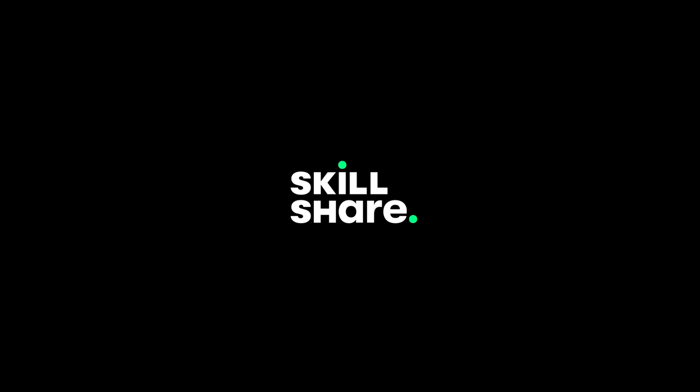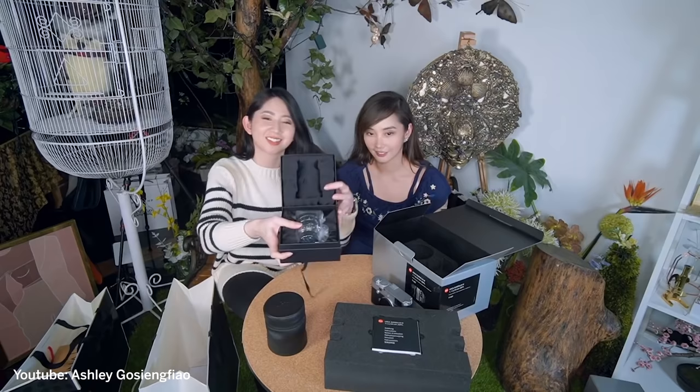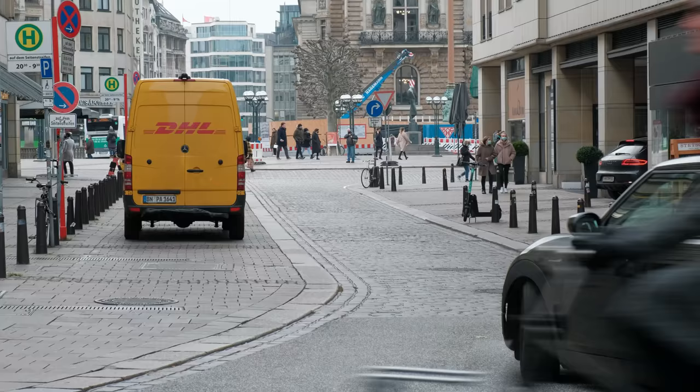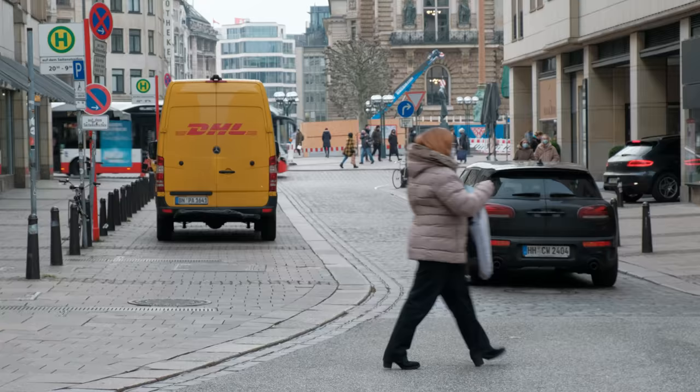This video is sponsored by Skillshare. Hi everyone, Sam here. Welcome back to another episode of 'It Must Be Nice.' I was brainstorming for video ideas — what can I do, what kind of content can I bring for this channel? It's winter right now, it's cold, it's dark, and comparison videos seem to do well on this channel.